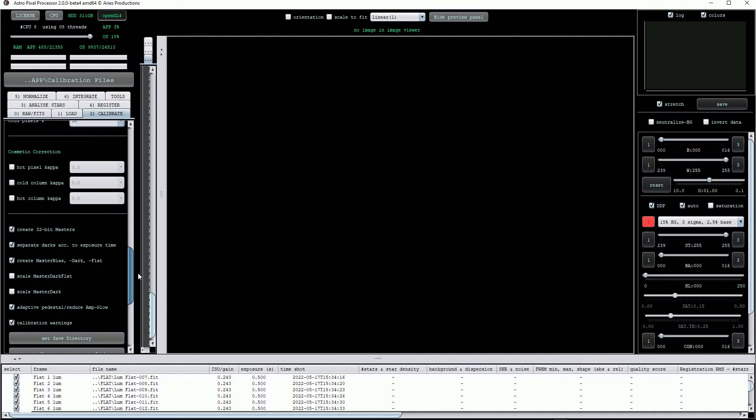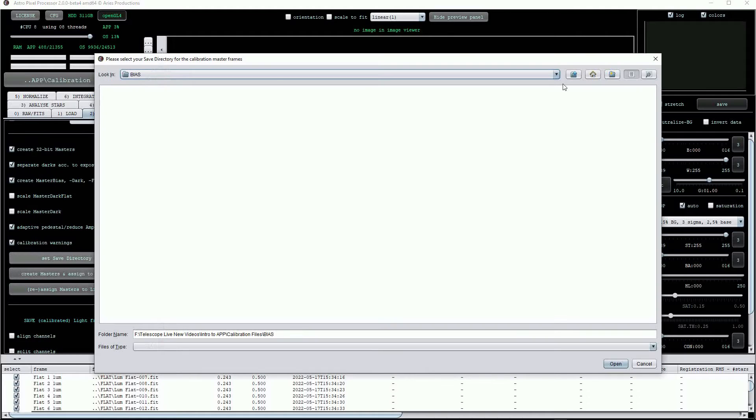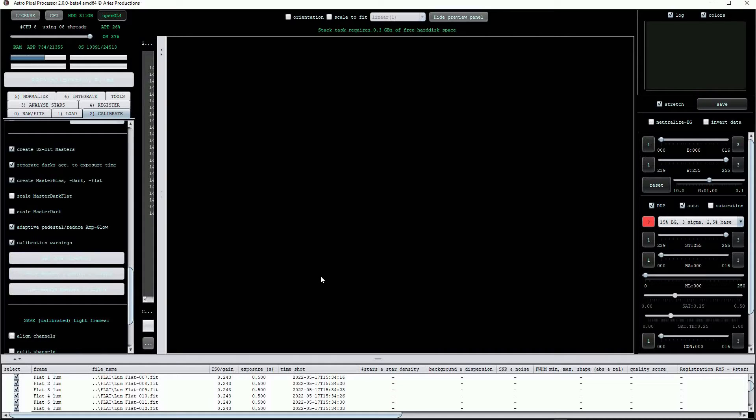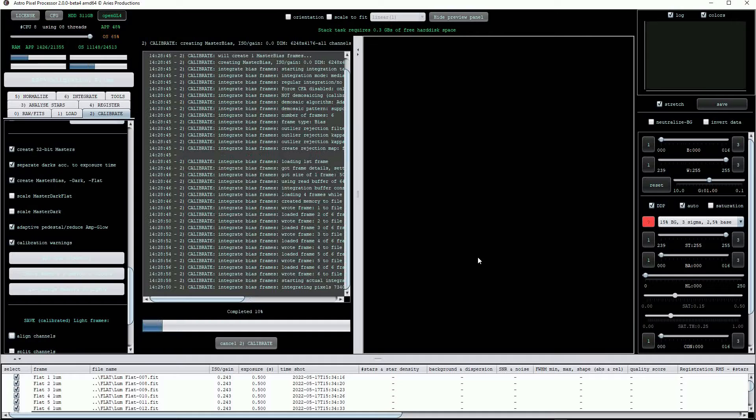Scrolling back up we can set the save directory, which usually defaults to the first location the calibration files came from, so I'll choose our main directory. Next click on create masters and assign to light. Note that I've not loaded any light frames yet but this is still okay. APP will now start working to produce the appropriate calibration frames and the bad pixel map. This will take a little while so I'll speed things up a bit just to save time.